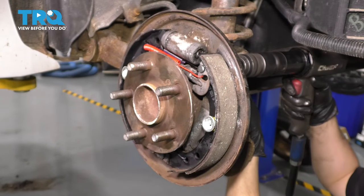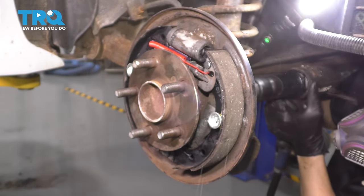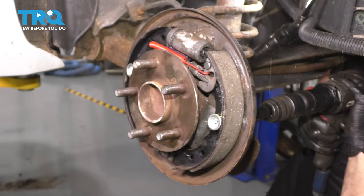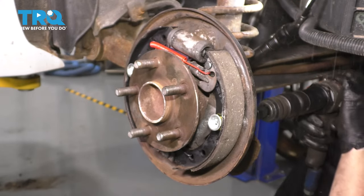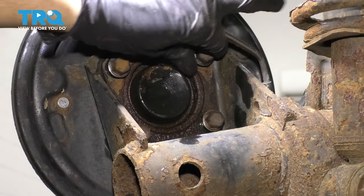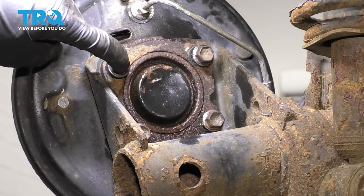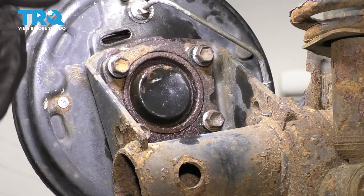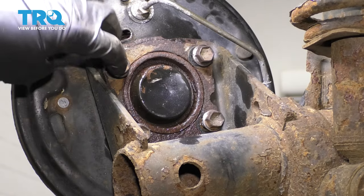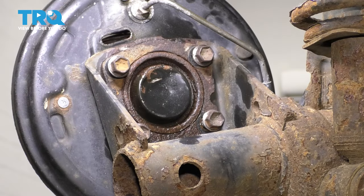I'm going to try to push it with an air hammer from the backside. What I was just trying is to hammer on some bolts I put in — not the original ones, other bolts I had laying around because I don't want to damage the original ones. I was trying to air hammer on these to push the wheel bearing out, but it's not happening. So my next option is going to be to heat up this axle beam slash knuckle area right around where the bearing sits, so I can hopefully break it free with heat.